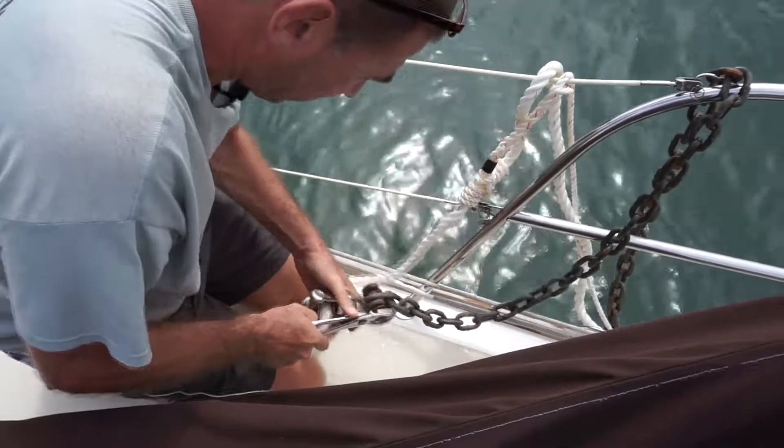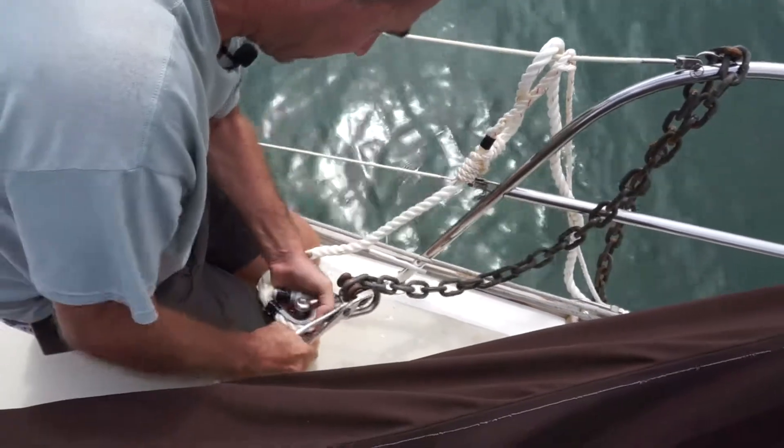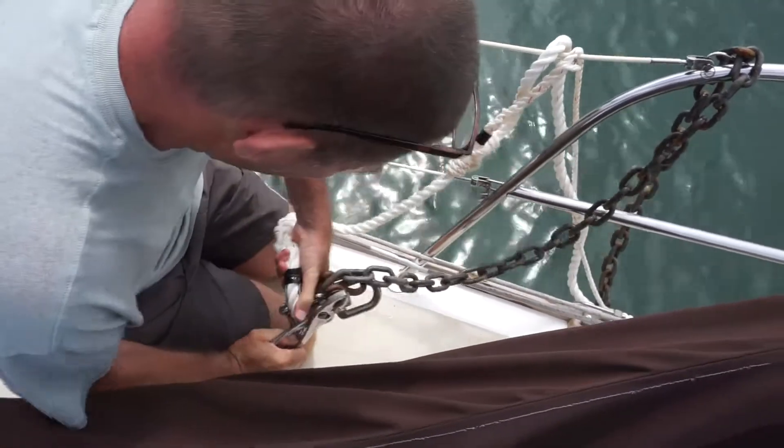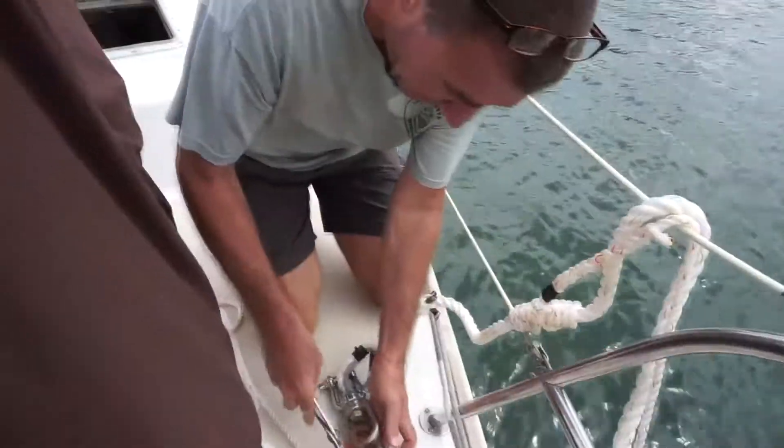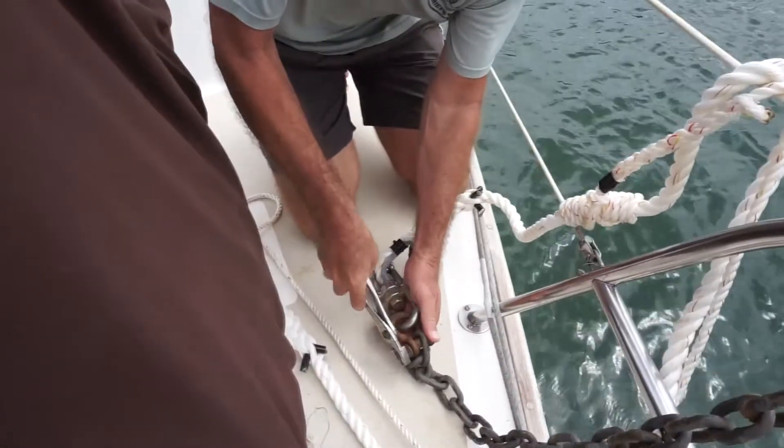Again, do not remove this shackle unless the chain is securely tied to your boat. Once the safety wire is off, set it aside and loosen and remove the top shackle.